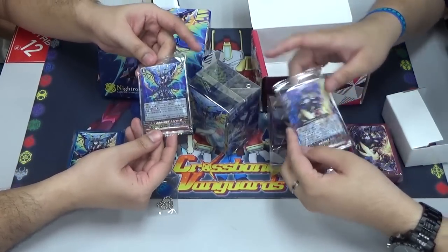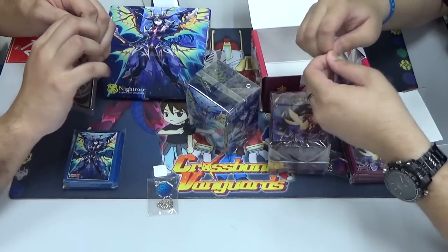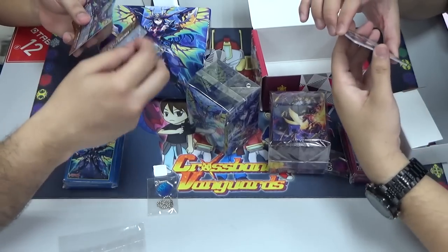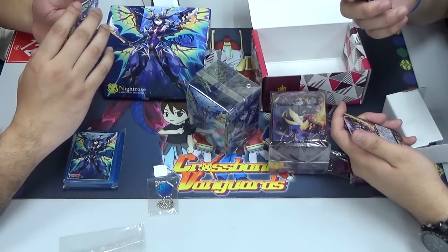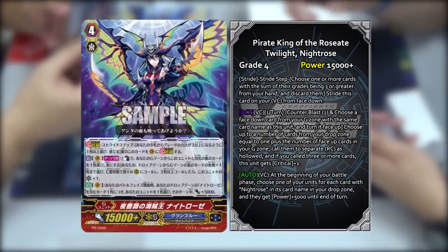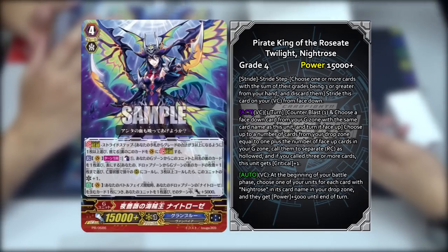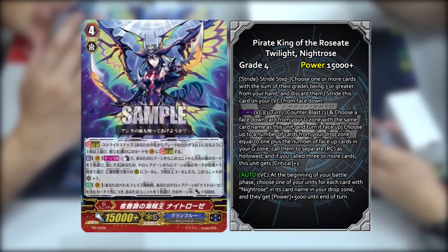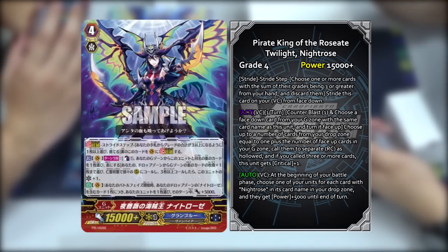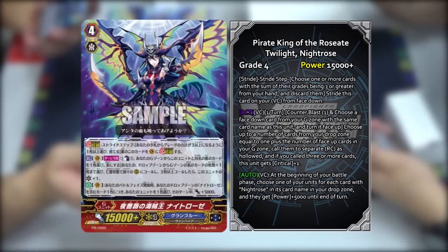Let's go straight into the cards right now. We have the new Night Rose card and the new Harry Grade 4. We're going to open up and explain the skills to you. Night Rose will go first. Her Japanese name is Yobara no Kaizoku ou Night Rose. So basically this unit's skill is an ACT skill once per turn — you can pay the cost with Counterblast 1 and flip a face-down copy of this unit face down. Then from your drop zone, choose cards for as many face-up G units that you have, plus 1.